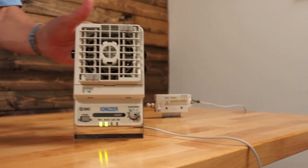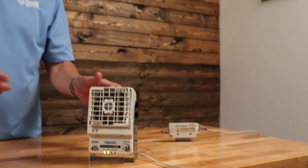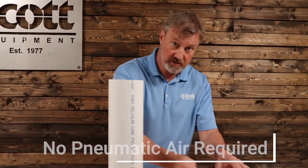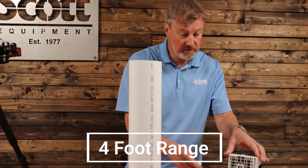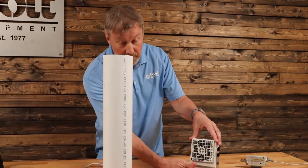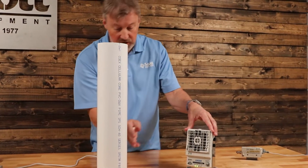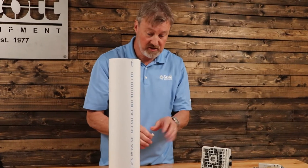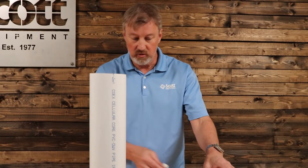Now this fan type ionizer that SMC offers is really cool. It doesn't require any pneumatic air — it's all done with an internal fan. It's capable of four feet of range away from the product, and it has up to 4,400 liters per minute of volume. This potentiometer is cranked to 10, but right now, because we're pretty close to our item we're going to deionize in our science experiment, we've got it cranked down to about three.